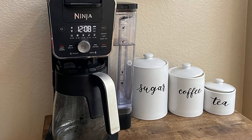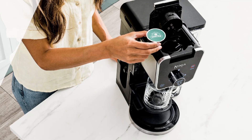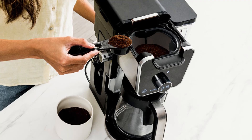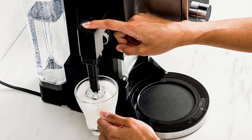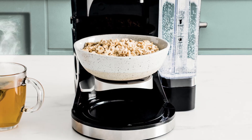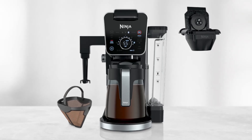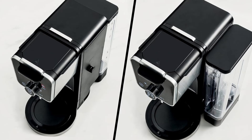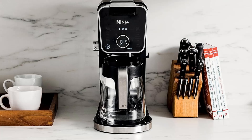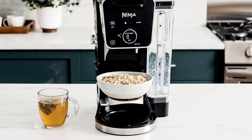Feature number two: permanent filter for rich flavor. Forget about constantly buying disposable paper filters. The permanent filter included with this coffee maker preserves the natural coffee oils and small coffee particles, resulting in a robust and rich flavor reminiscent of a French press. It's not just convenient — it's also an environmentally friendly choice. Feature number three: brew faster than the competition. With the Ninja Dual Brew Pro, you can brew a coffee pod faster than a leading Keurig coffee maker upon startup, making it an ideal choice for those with a busy lifestyle who still want a quality coffee experience.